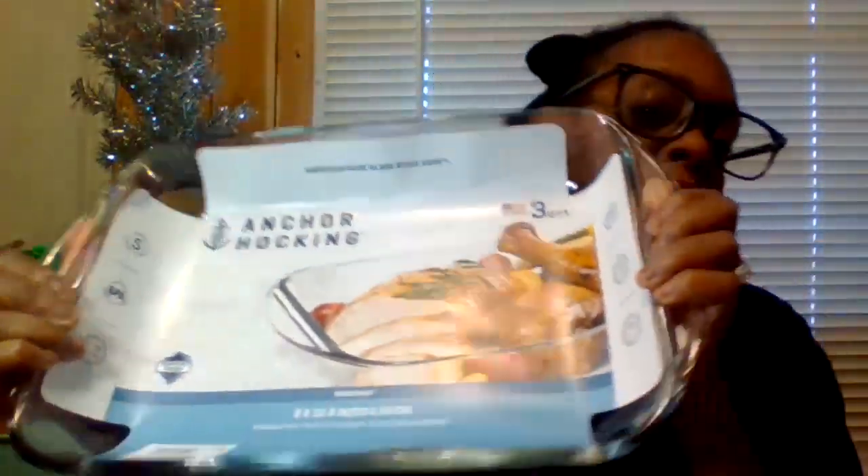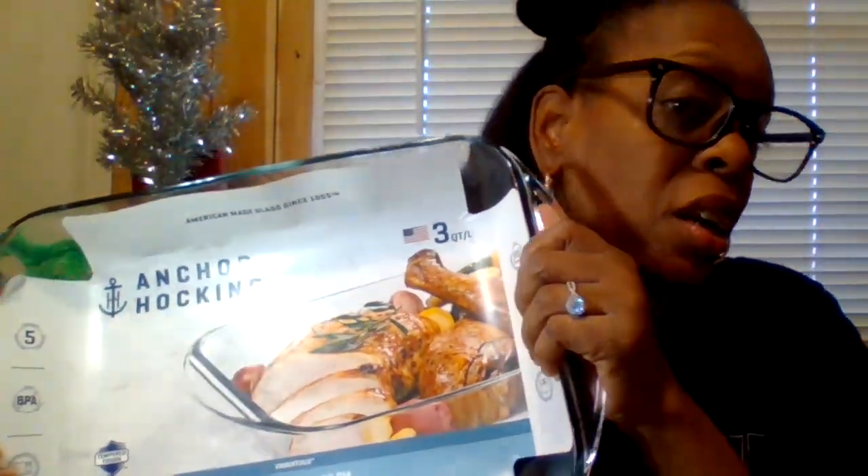Continuing on — by Anchor, this is a nine by twelve (23 by 33 centimeter) baking dish. You can definitely use this as a baking dish, or even as a display for a whole chicken or a couple of chicken quarters if it's just you and your husband and you don't want to make a lot of food for the holidays. I definitely love using these in the oven, like for baked chicken.